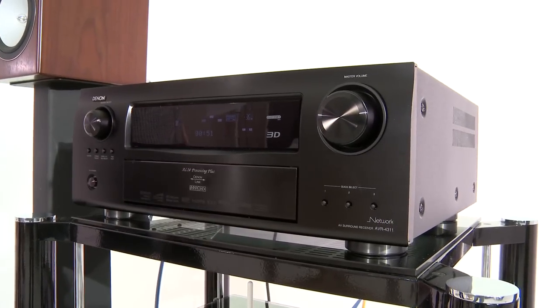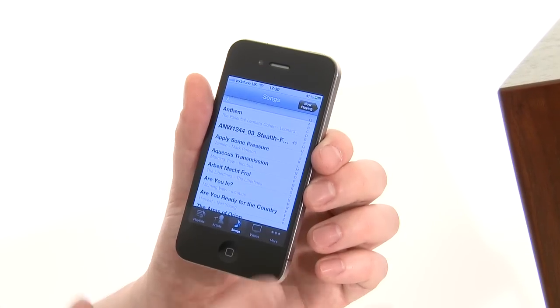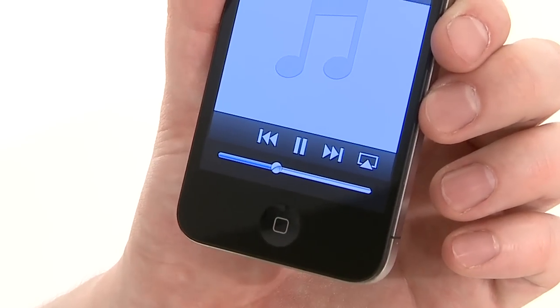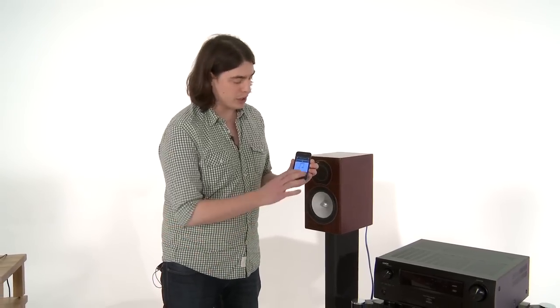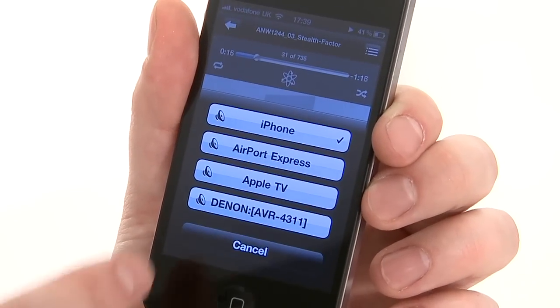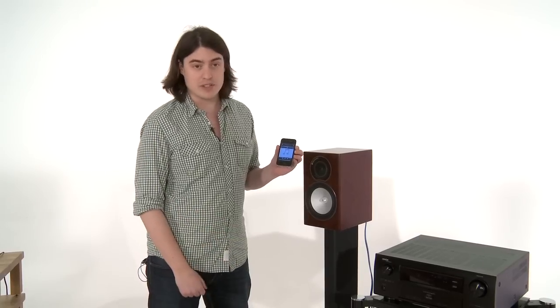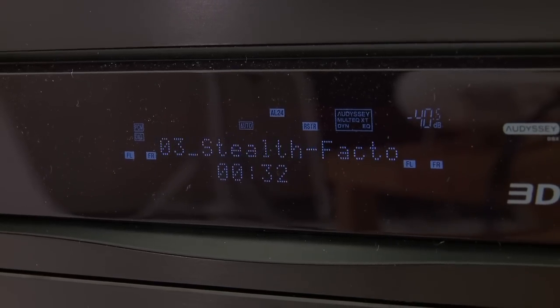So how do you use it? It's simply a case of starting a track on the iPhone, pressing this little AirPlay widget, which only pops up when it detects an AirPlay enabled product on the network. We click that, we click on our Denon AVR4311, and given a couple of seconds, we'll get our music right here.